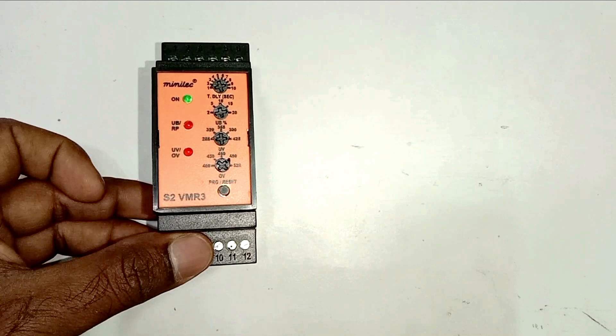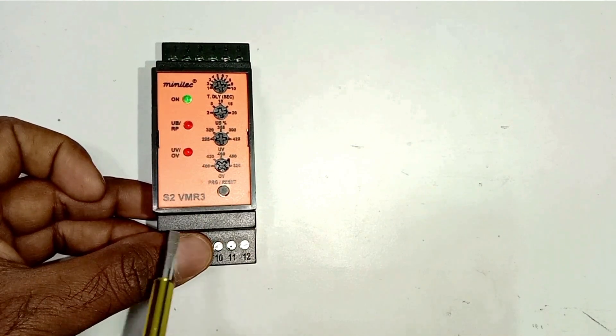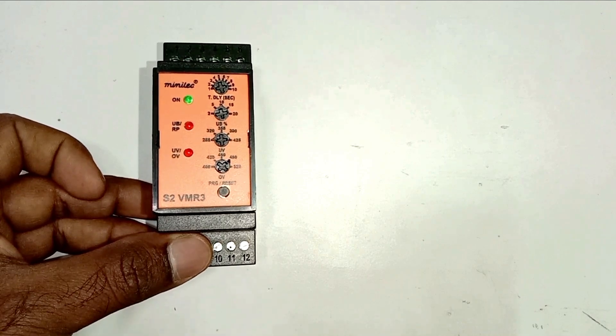In one phase voltage is high and in other phase voltage is low. If such unbalance is there then in this condition this relay will sense it and it will break the circuit. It will not let power supply to flow further.